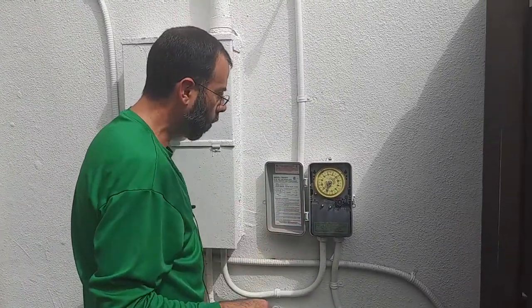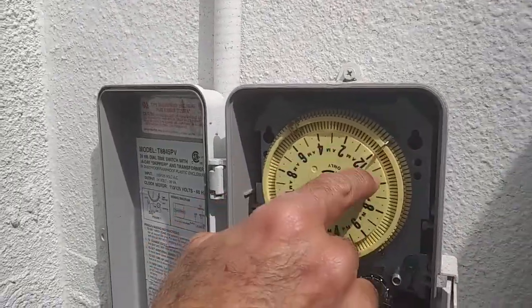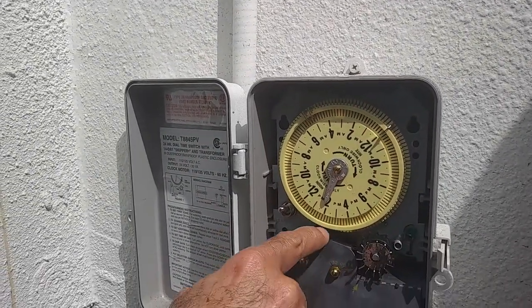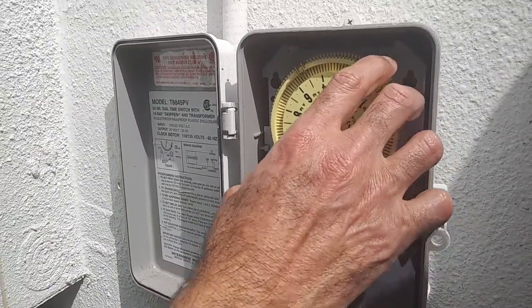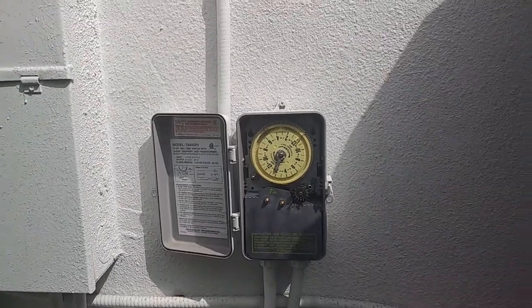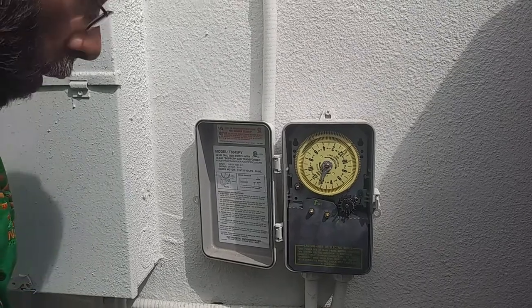Let me show you how this timer works. If you get close up, it's a 24-hour timer. This little pin right here tells the timer — there's a switch down here — and it tells this little wheel to spin. Right now it's about 2 o'clock; it's actually 1:54, so we're pretty close.